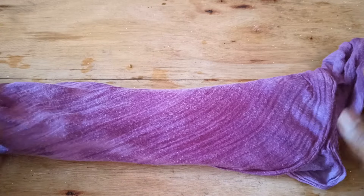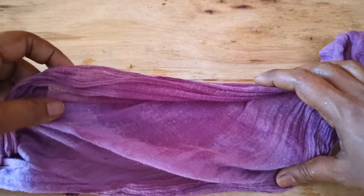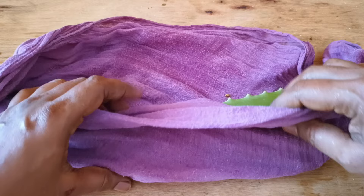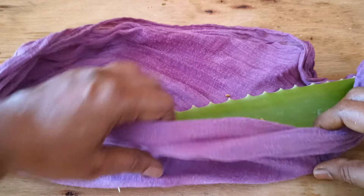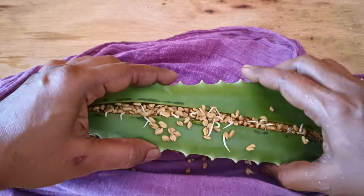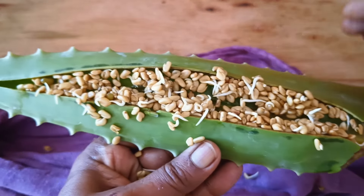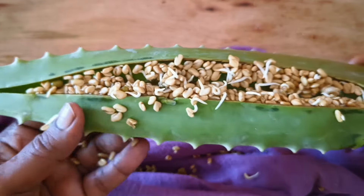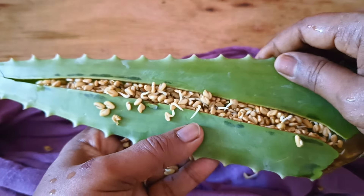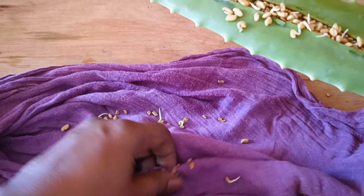This will help with germination of the seeds. After one day of keeping it in this position, you can open it to see what's happened. Open it gently — you don't have to hurry as you may drop everything. As you can see, the fenugreek has sprouted. There are a few which have not sprouted, but that's okay. It has soaked up all the juices of aloe vera and is giving maximum benefit of all the ingredients.